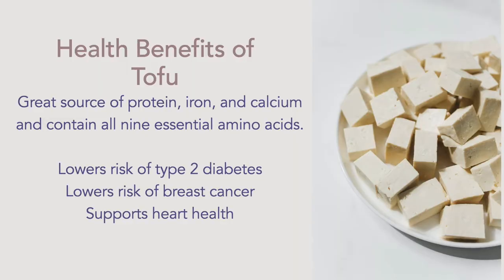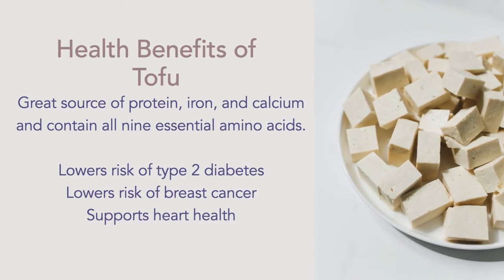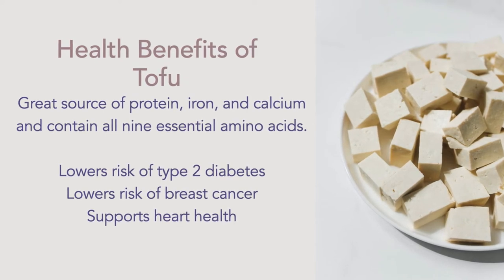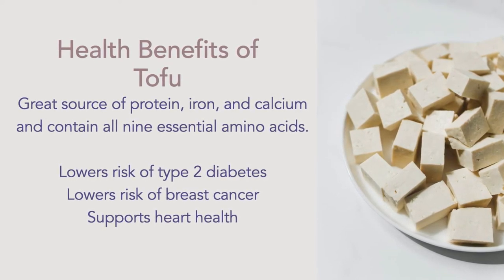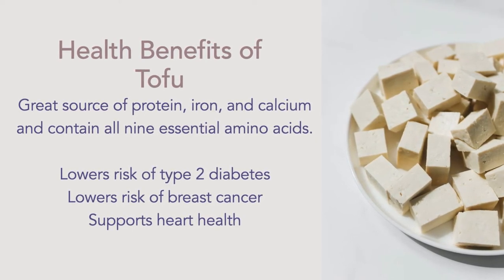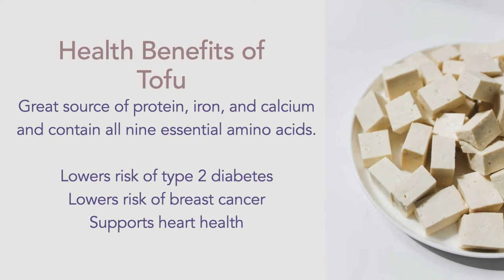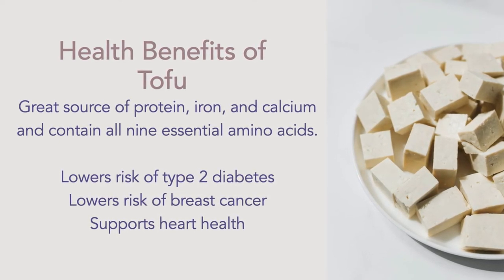Tofu is an excellent source of healthy protein filled with all of the 9 essential amino acids. It's also a great source of iron and calcium, and it's so versatile because it comes in so many variations like soft, firm and extra firm that can each be used for its own purposes. I've been using it as a meat replacement in many of my dishes and the flavour of tofu has really grown on me.